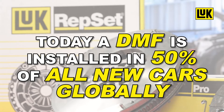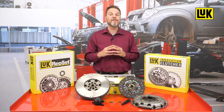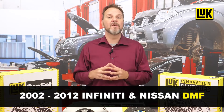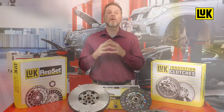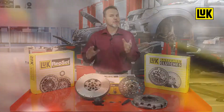Today a DMF is installed in 50% of all new cars globally. Proper procedures are critical to follow when making repairs in vehicles with a DMF. This is especially true when working on 2002 to 2012 Infiniti and Nissan dual mass flywheels. These vehicles are equipped with a dual mass flywheel that has a crankshaft tone ring built right into the flywheel.